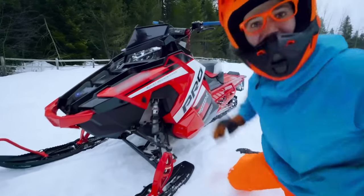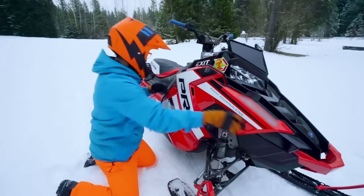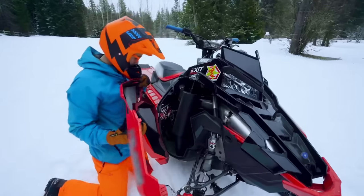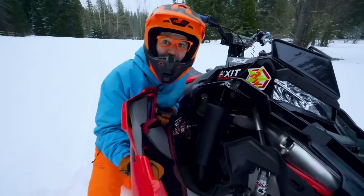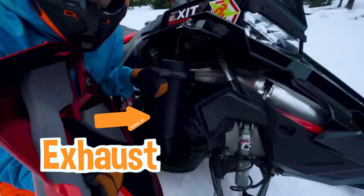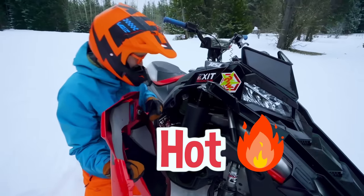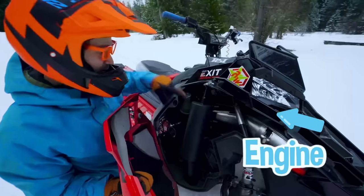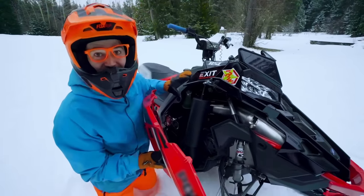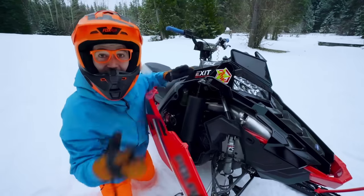The other engine compartment. Looks like we have the exhaust in there — you definitely don't want to touch that, it is really hot. And we have the intake, and we have the engine way down in there. This engine is so compact with so much power, all in the front of the snowmobile.